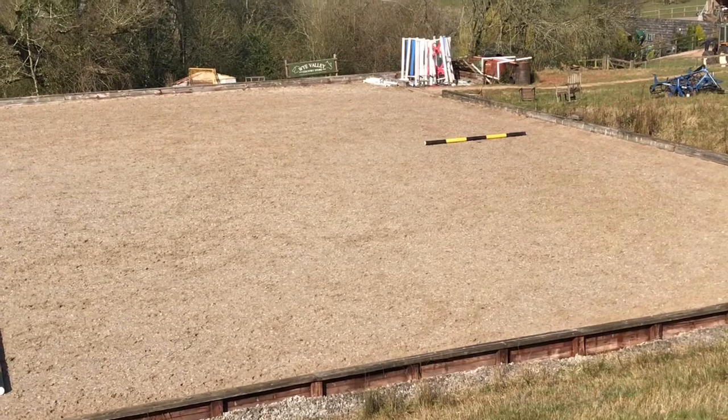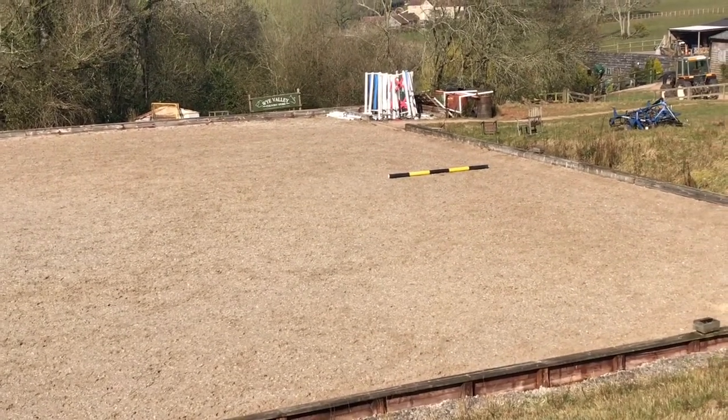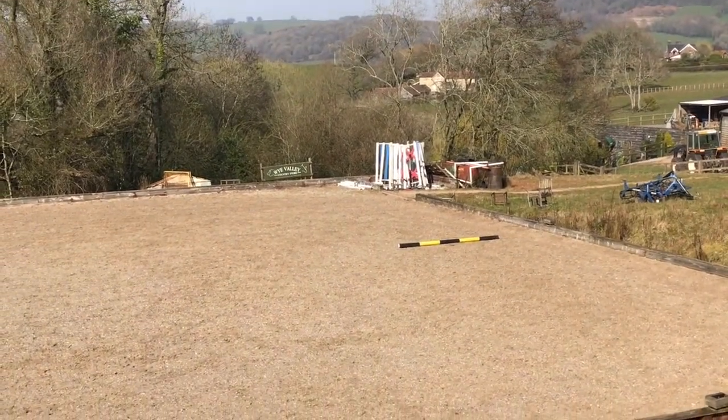None of us — and I repeat, none of us — not Nicholson, not Foxpit, get the perfect stride every time. The difference is some of us have our horses trained, and if we don't get the perfect stride, they still know what to do.